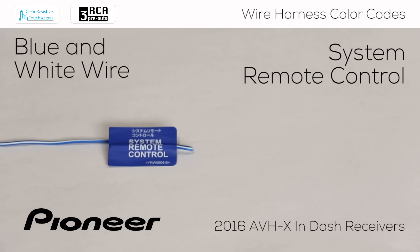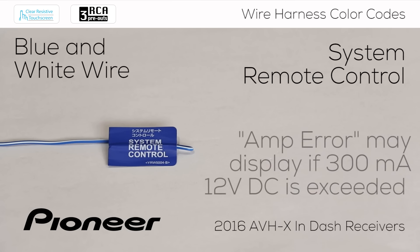Here is the blue wire with a white stripe, or the system remote control wire, and it's got nothing to do with the wireless remote control included with many in-dash receivers. The blue wire with a white stripe is critical for the operation of external amplifiers, power antennas, or any other device connected to the in-dash receiver that needs to switch on when the receiver is switched on. This wire is typically connected to amplifiers and other external devices either directly or through the use of a third-party relay.